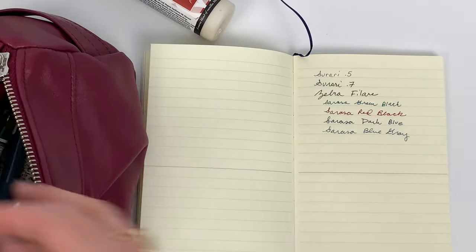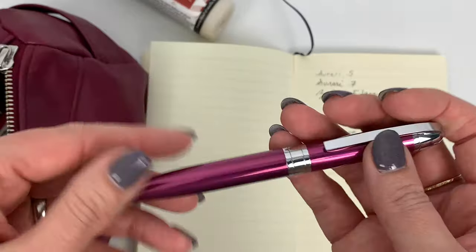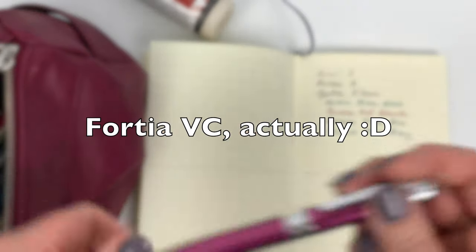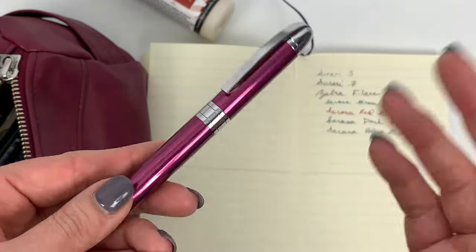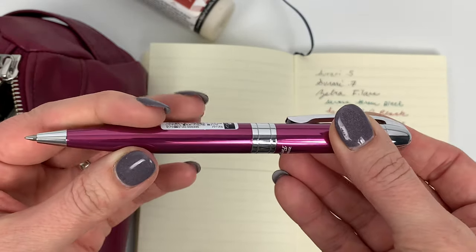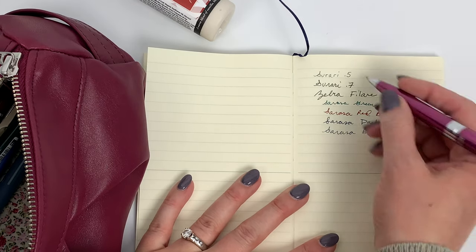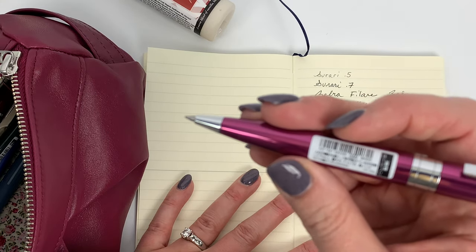This one is another Zebra ballpoint - I've just been really loving ballpoints in my everyday work kit. This is the Zebra Fortia, and we sell the royal silver version, so it's got that silver body. The silver ones are really nice - can be a little more masculine looking, but it has the twist-to-extract feature and it's a nice heavy ballpoint.